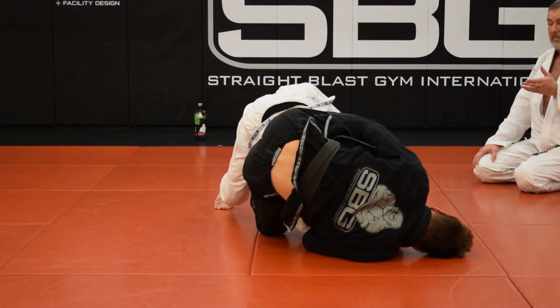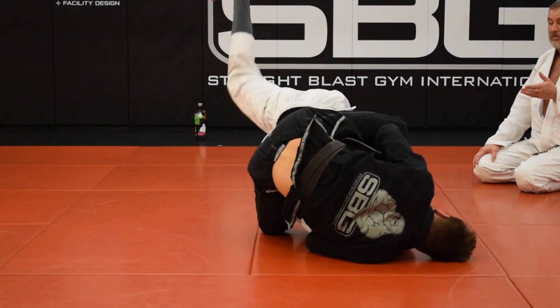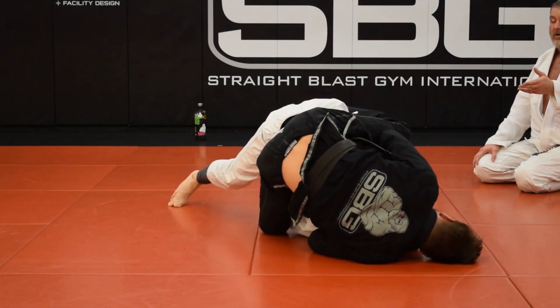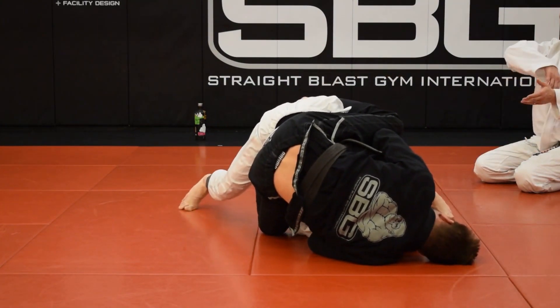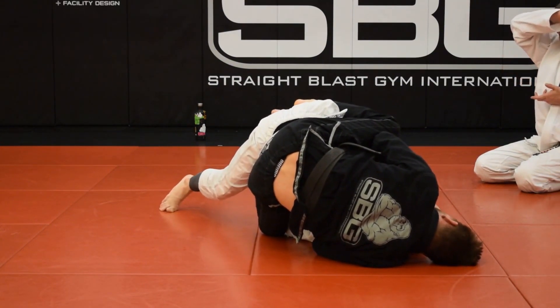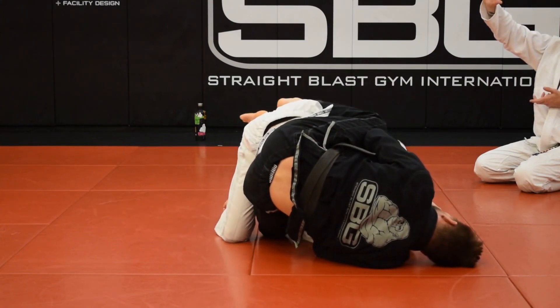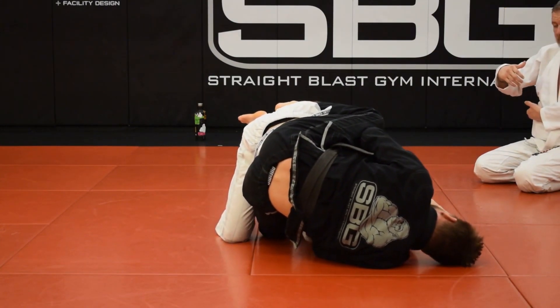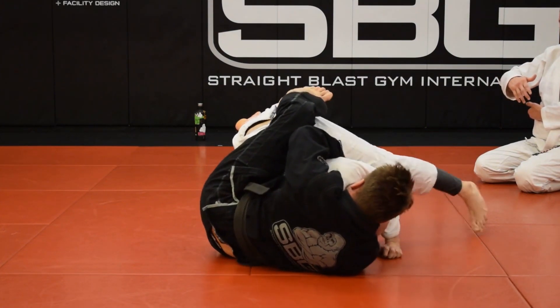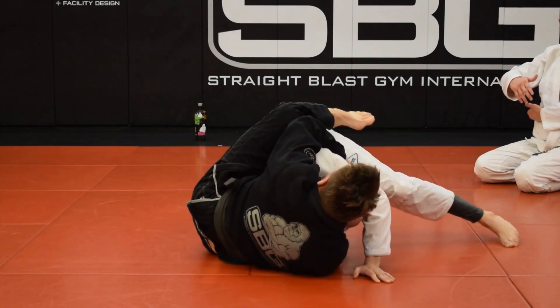Clear that hook by kicking your leg back. Use your hand if you have to. And now you want to start to try and free your right arm — so keeping him pinned, pulling out his left arm, start to bring your right arm out and around and look to get on top of John. Right arm around — you've got to keep his arm pinned with your left, it's your right arm going to get out.